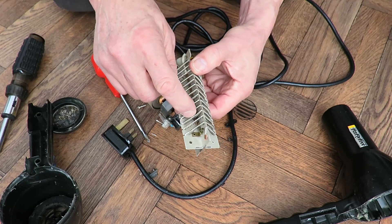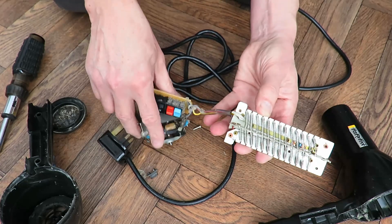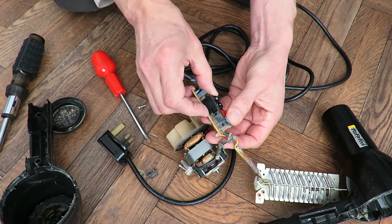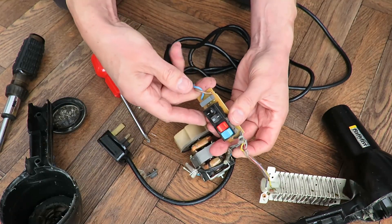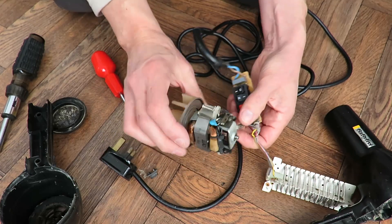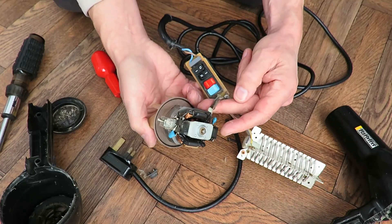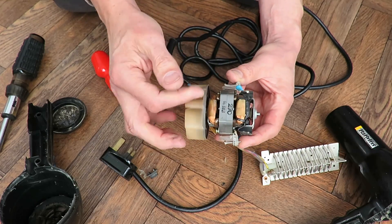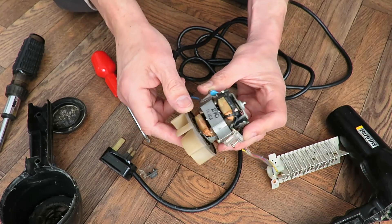There's a thermal cutout in there. I've got some nice switches there, I suppose — they might be worth saving. And we've got an AC motor, which I don't have a lot of use for, to be honest.